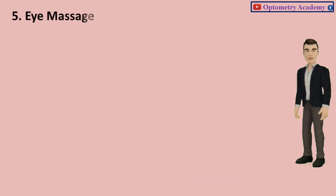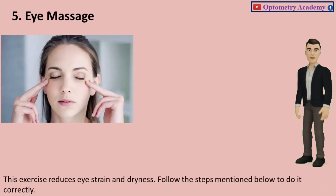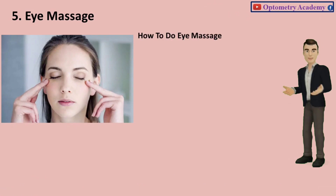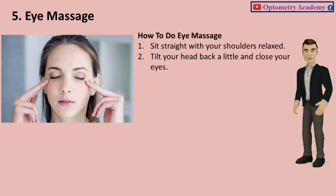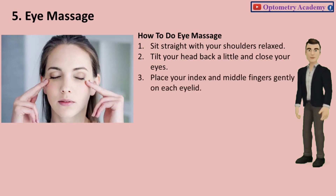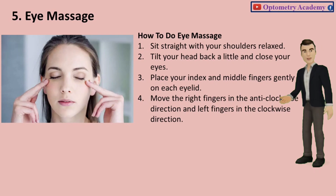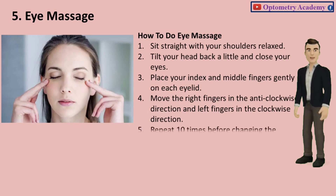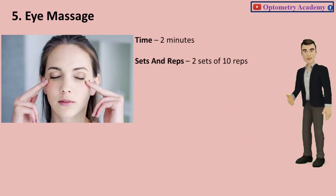Exercise 5: Eye Massage. This exercise reduces eye strain and dryness. Sit straight with your shoulders relaxed. Tilt your head back a little and close your eyes. Place your index and middle fingers gently on each eyelid. Move the right fingers in the anti-clockwise direction and left fingers in the clockwise direction. Repeat 10 times before changing the direction of the circular motion. Time: 2 minutes. Sets and reps: 2 sets of 10 reps.